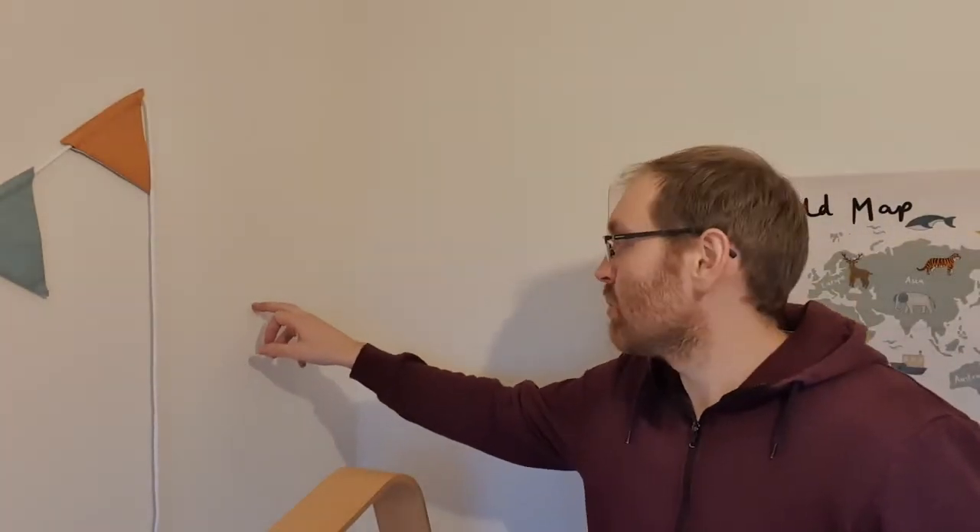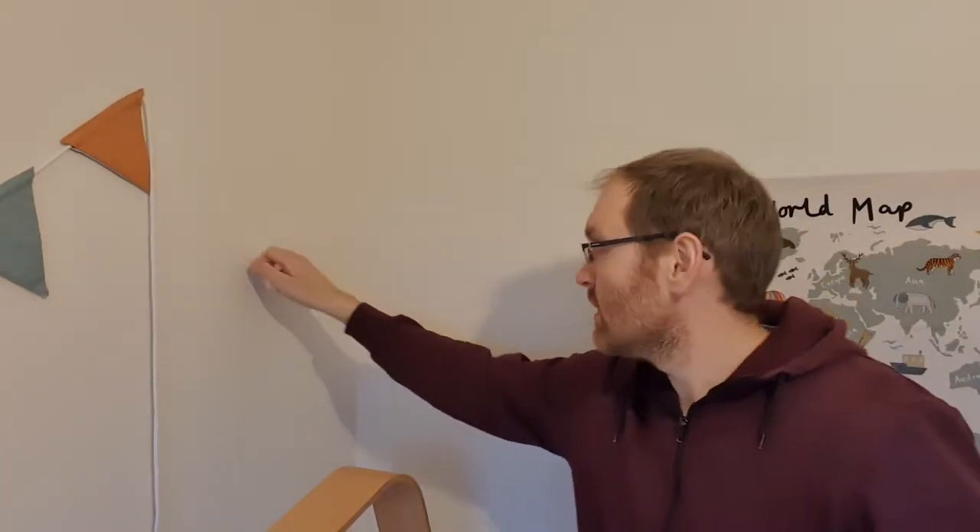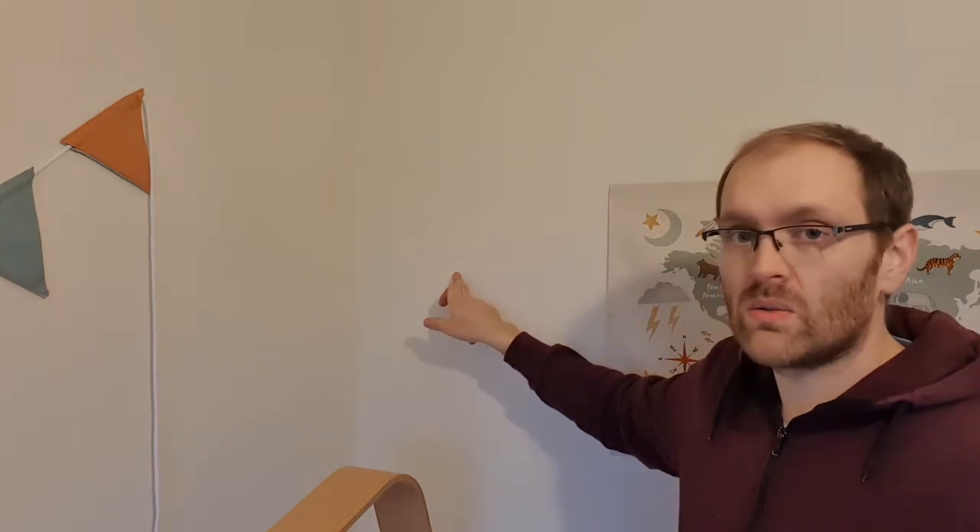A stud partition wall is a non-load bearing wall that's used to divide open spaces into rooms. The easiest way to tell the difference between a solid block or brick wall and a stud partition wall is to just give them a knock. This wall here is a solid block wall, and this wall is the stud partition wall.